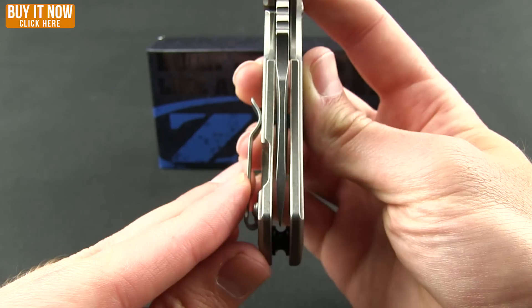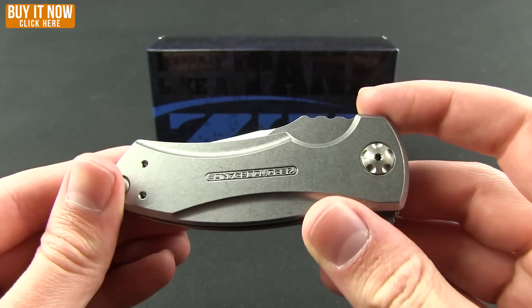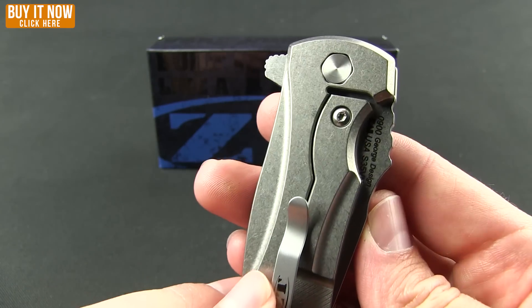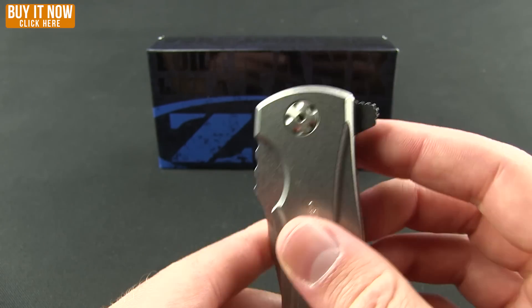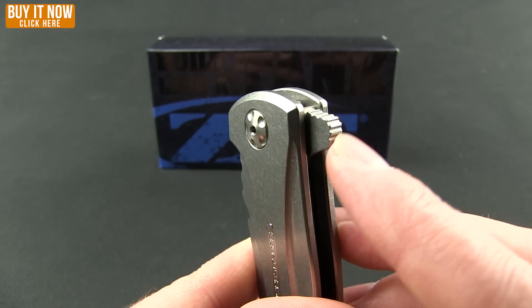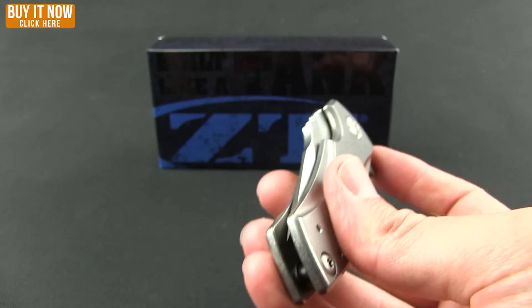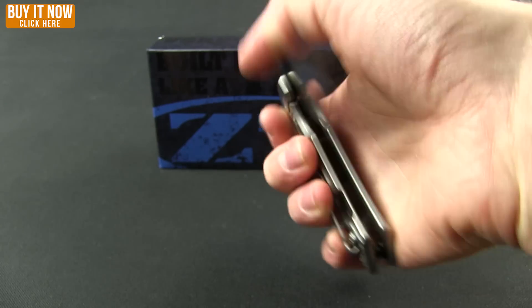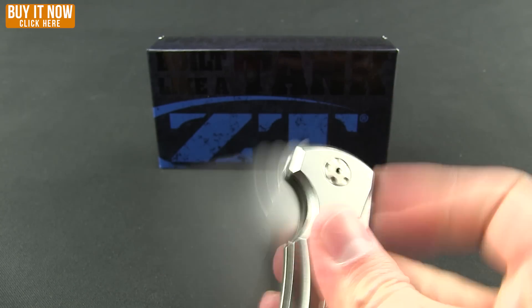Centering is spot on. Again, the titanium handle with the flipper — and it is a frame lock, I'll show you the lock-up on that in a second. Check out that flipper though, nice jimping all around, and it's got great action on it. KVT ball bearing system is what they're using there.